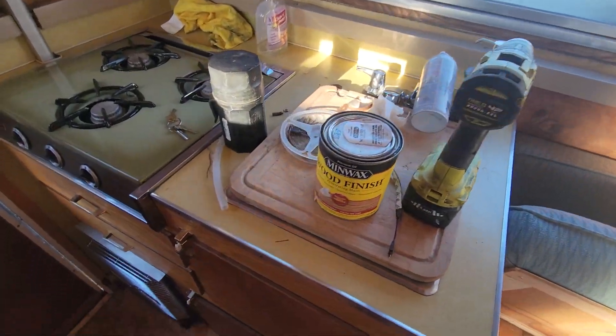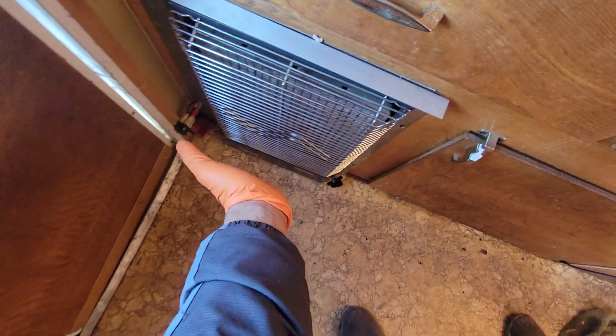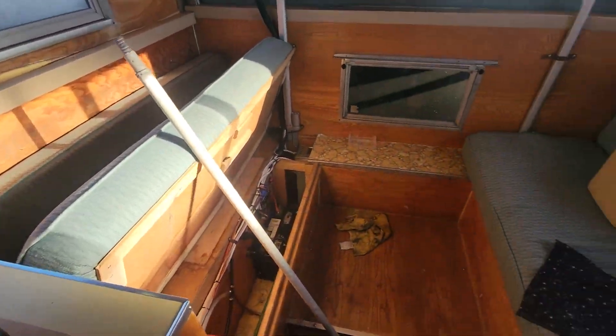Excuse the mess, just hanging this out. I love this thing, by the way — it gives me a reason to come in here in the daytime, especially since it's really cold out. I hope you guys have a good one. Bye.